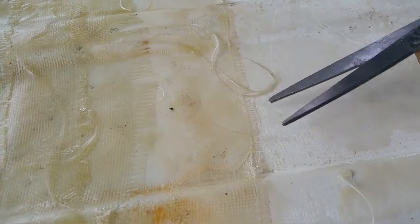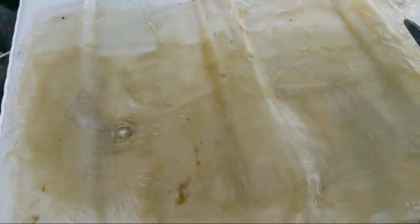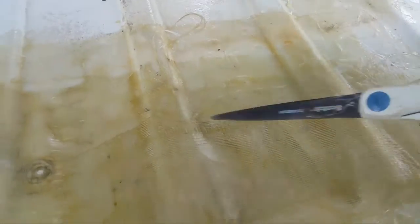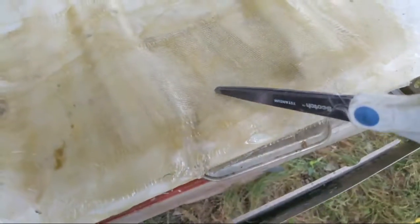This gets auto body bondo over it. You can see the fabric — it's just fiberglass, nothing special at all. This came off my RV and it's broken. It's got a solar panel on it that bolts down to four holes — one, two, three, four.